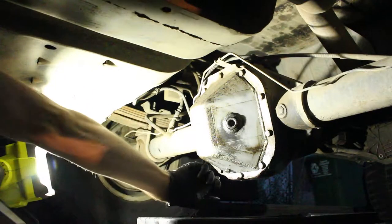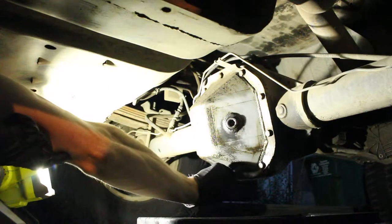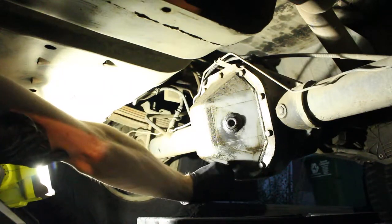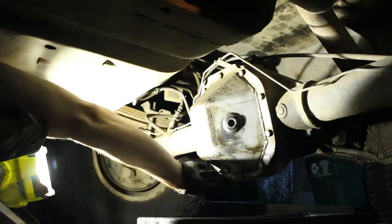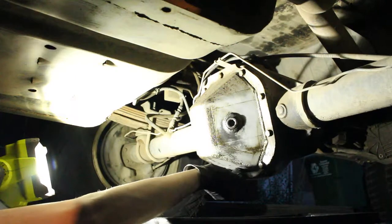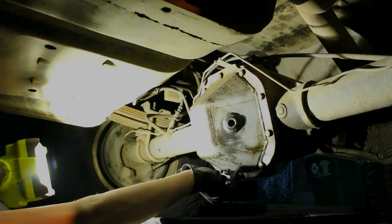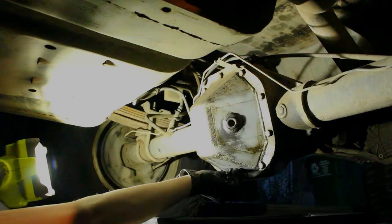I did see that underneath here on the drain — there's a drain plug on it. The drain plug had what looked like somebody just used RTV and made a little gasket for it, so I'm going to have to get a proper gasket. But I'll just take this out and let the fluid drain first.